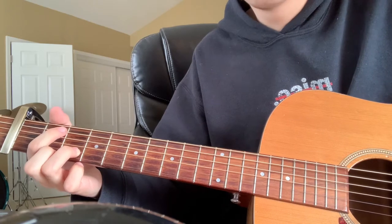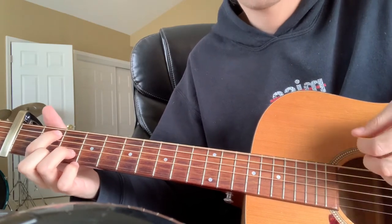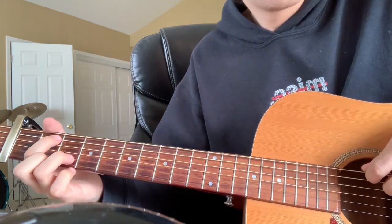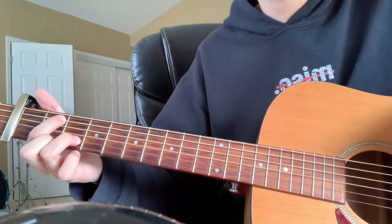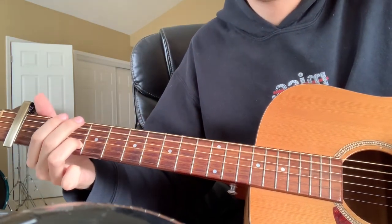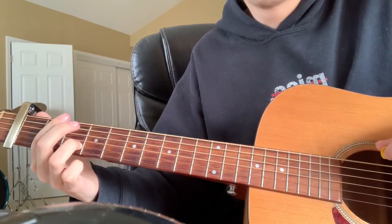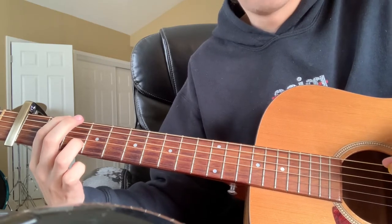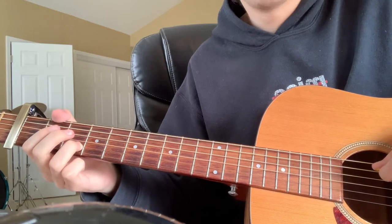Then you go back to the E minor — the same chord I showed before. But this time we're going to do one hit of the low bass and strum, and then he'll be doing this walk down. That's going to be low E open, the second fret of the low E, third fret of the low E, and then open A.